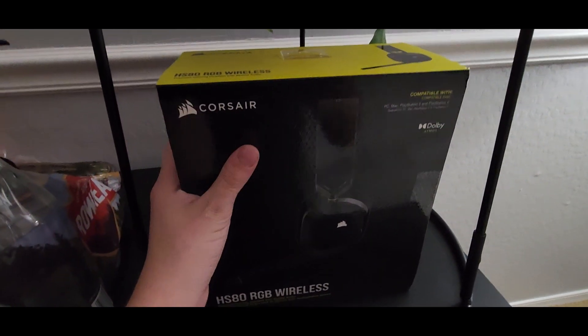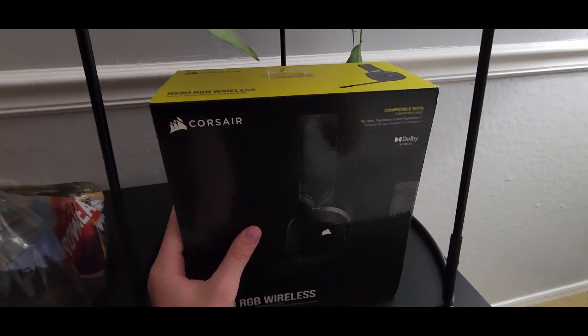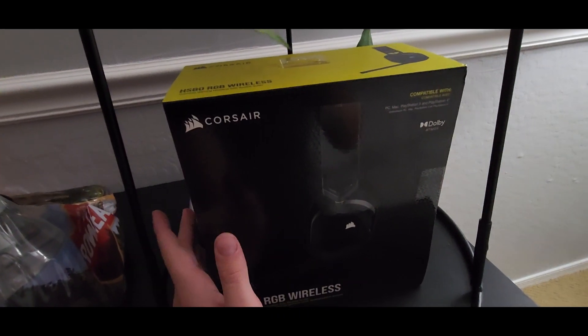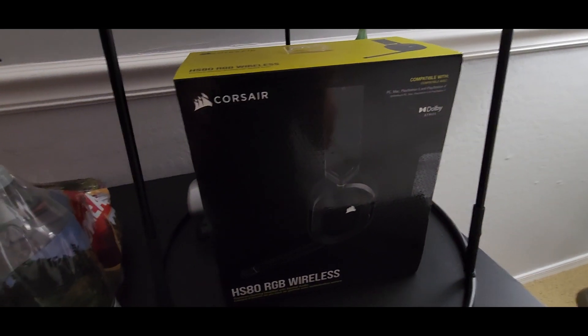I did some research, and most gaming headsets actually have a surprisingly bad mic. This is one that had a really good mic along with good sound quality, so I decided to get it. Let me grab my supplies and I'll be right back.